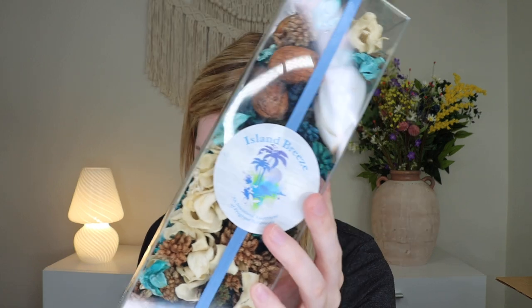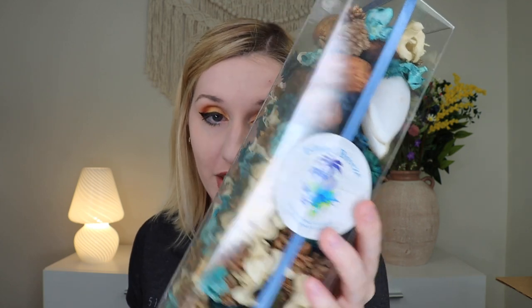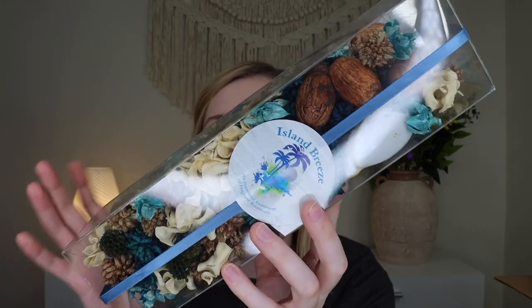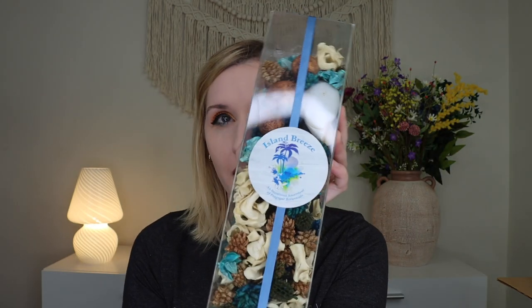Up next, we have some potpourri — this is Island Breeze potpourri, which retails for $8 and is handcrafted. It smells really tropical. It smells summery and beachy, and it's got these beautiful blues mixed with beautiful neutral whites and browns. It smells really, really nice — a beautiful aesthetic thing of potpourri you can put in a bowl. A nice little island breeze scent. There is also a cute little 'Hello Summer' sticker in the box as well.